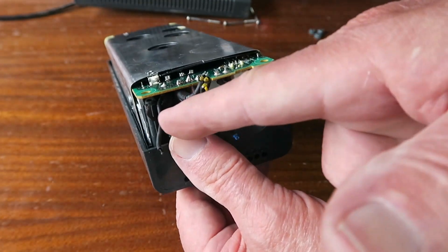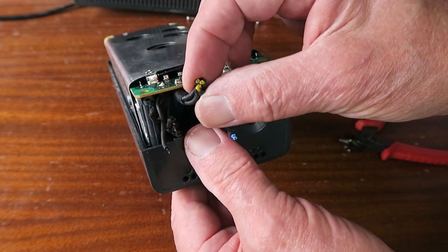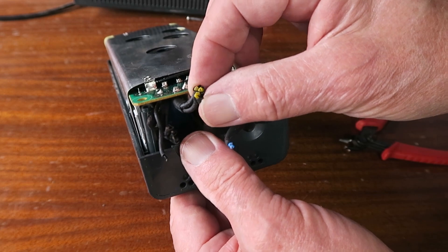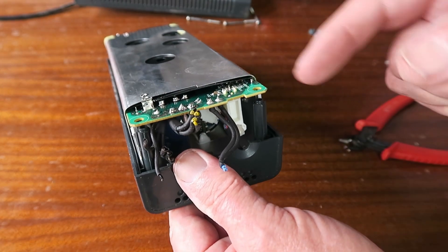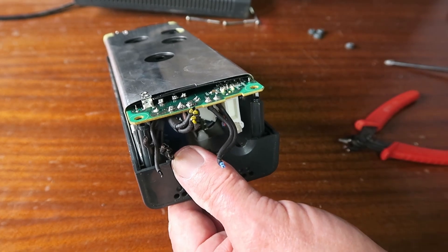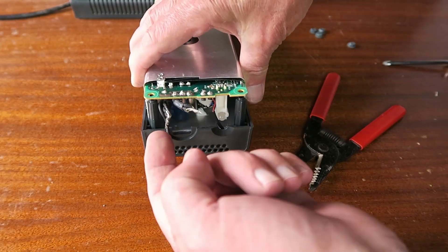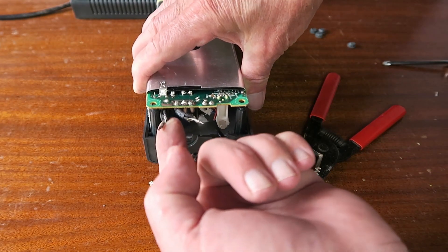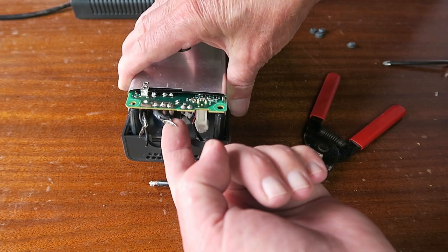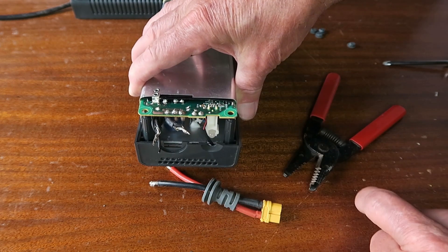Separating those out, we have a bunch of black wires which are obviously negative, and four yellow ones which are going to be positive. I'm now going to strip back the ends of those wires so that I can solder on my connector. I've gone ahead and prepared the two cables — the four blacks twisted together and the four yellows twisted together.